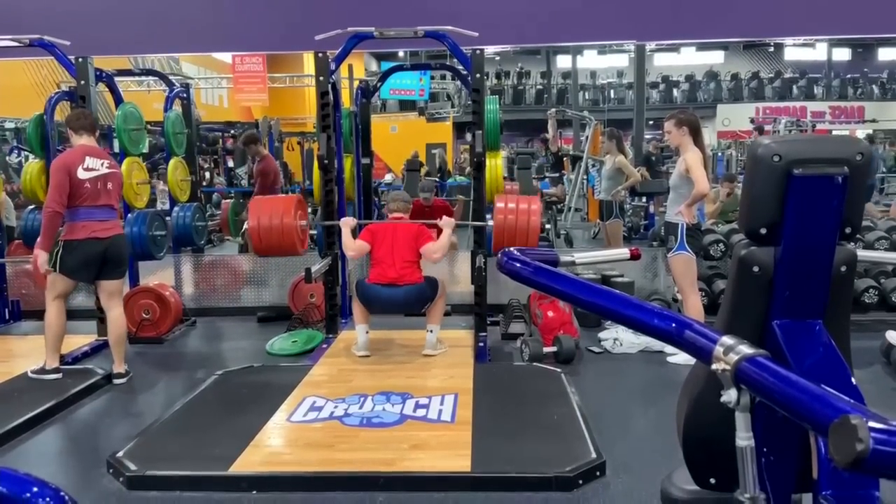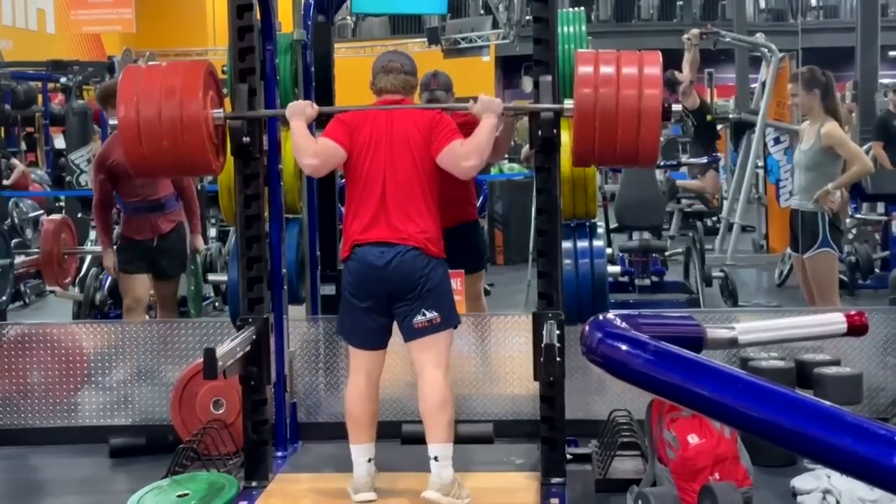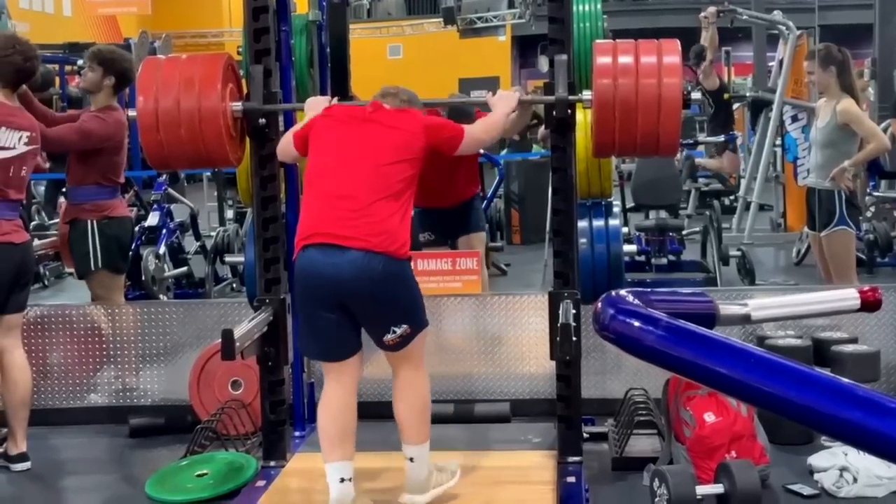You can't even fit another plate on this bar. Look at this guy — you would think he's lifting the world record in the squat. And once again, it's for the mentality of the person lifting.